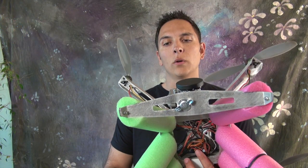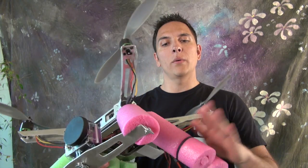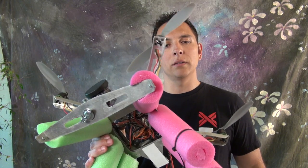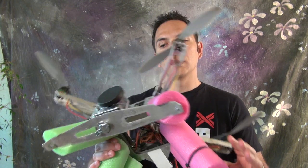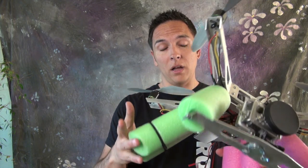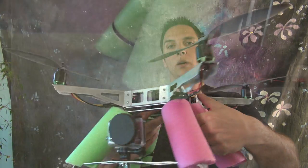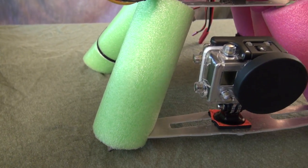In aviation or boating, you'll notice that green is always on the right and red is always on the left. Red is short, left is short. Green is long, right is long. That's for my orientation purposes so I can see which direction the XP2 is pointing.